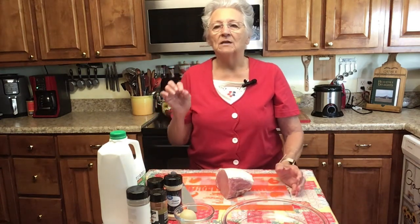Since I want a thicker crust on these — if they were just pork chops I would just pour buttermilk on them and dredge them in gluten-free flour — but these are strips and I want a little bit more crust. So I'm going to soak them in egg and buttermilk, because gluten-free flour doesn't make as thick a crust as regular wheat flour does. I'm adding an egg to help the gluten-free flour stick to it better.